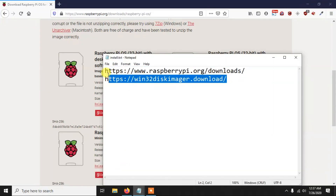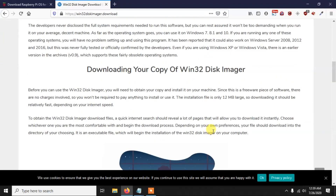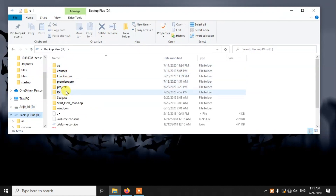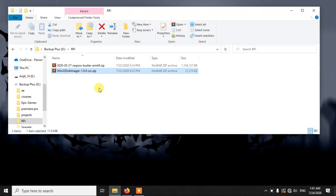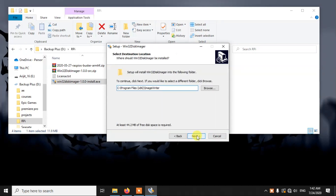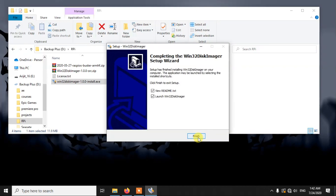The second thing you need to download is Win32DiskImager. This is a very small tool and using it you can burn the image to the USB drive or even to a memory card. You can download it from the link provided in the description. Now I have downloaded both files. Let's unzip the Win32DiskImager first and then install it. It takes a really small amount of time to install, and now we have installed it successfully.